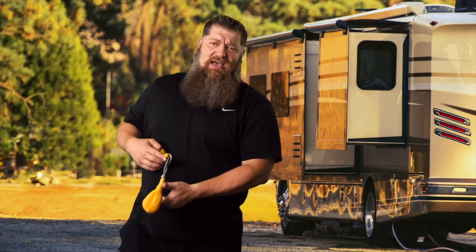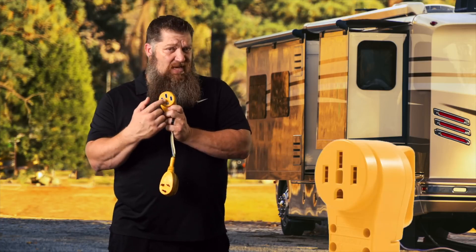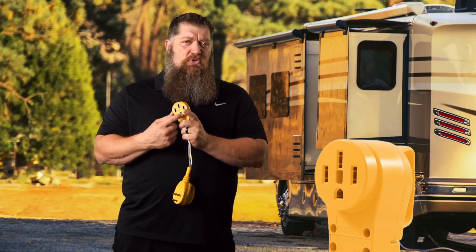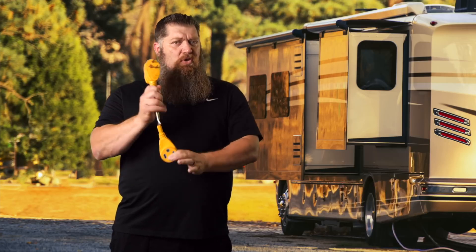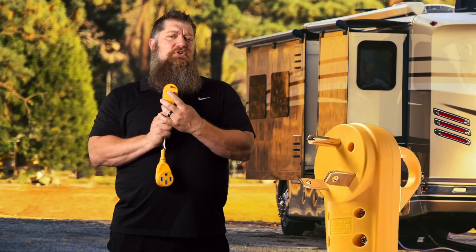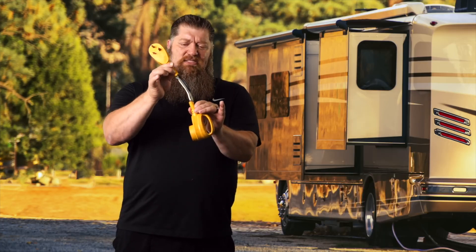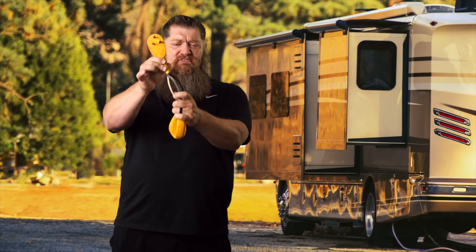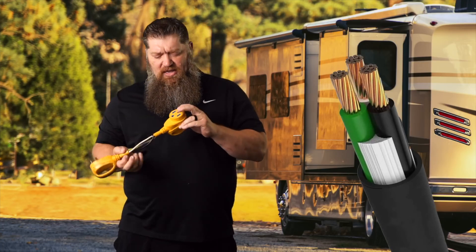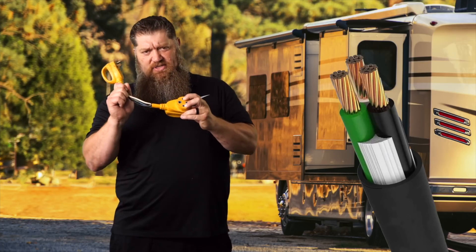For those of you that have a 50-amp RV, you know that your plug actually has four different prongs: two hots, one neutral, and the ground. When you use your reducer, you're dropping it down to three prongs — your hot, your neutral, and your ground. We pulled the sheathing off because I want to show you: you don't have four conductors, you only have three. That means one of these is sharing the power.